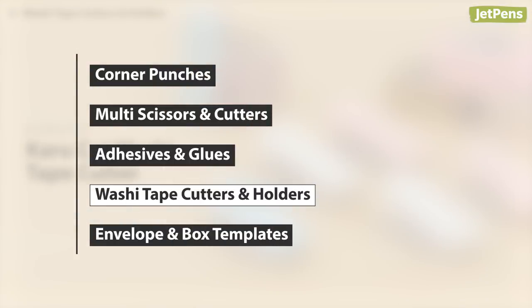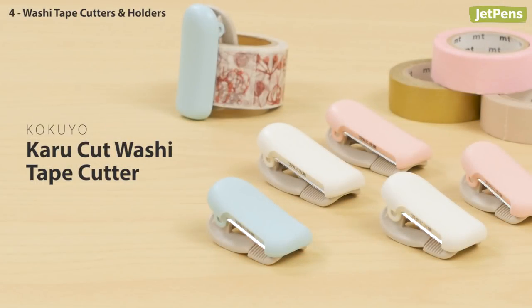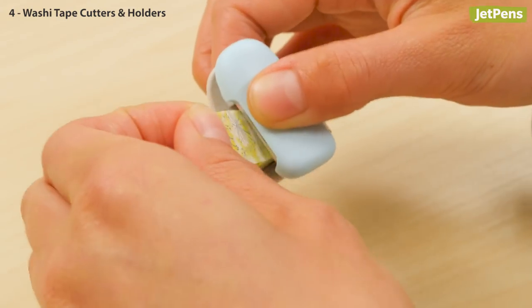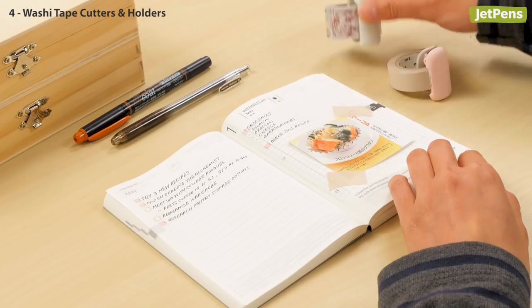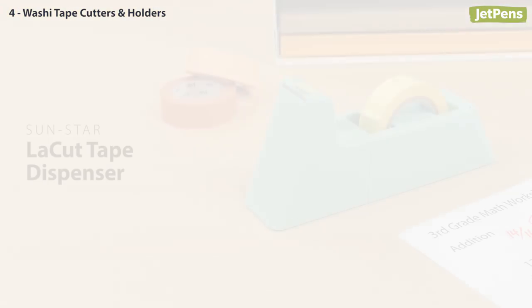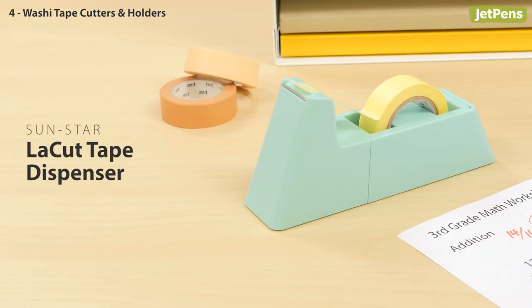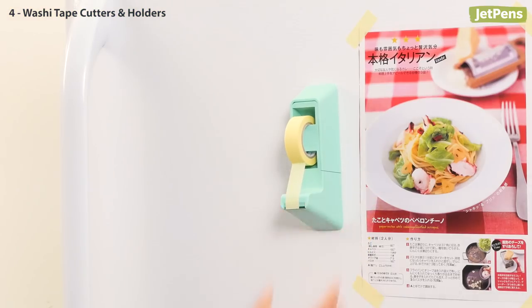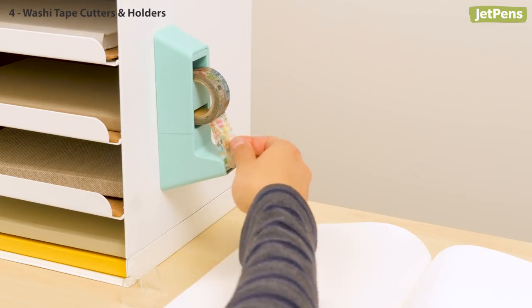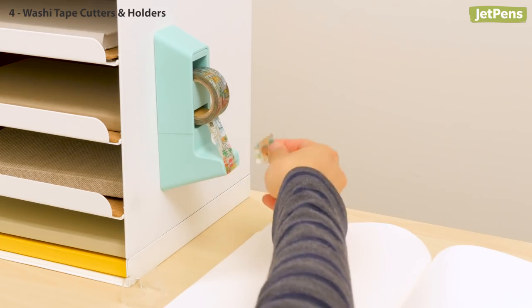If you use tons of washi tape, take a look at our favorite washi tape cutters and holders. The Kokuyo Karu Cut is the perfect solution if you've ever struggled with messy tears in your washi tape. This compact cutter clips onto a roll of washi tape and has a serrated edge to tear off clean strips. The Karu Cut also comes in two sizes to fit different tape widths. The Sunstar LaCut isn't just a tape holder — with a strong magnet in the base, the LaCut can be positioned vertically on your refrigerator. The magnet also prevents the dispenser from moving, so you can pull off pieces of tape with one hand.